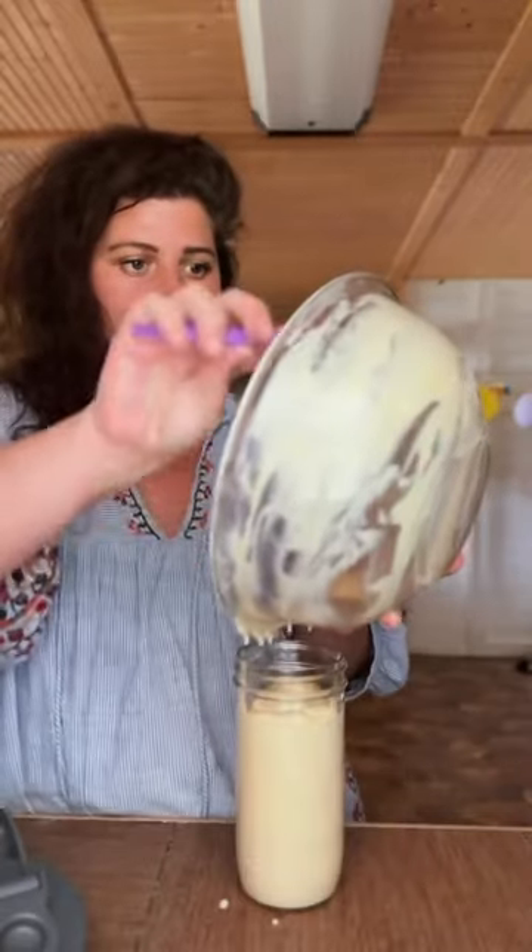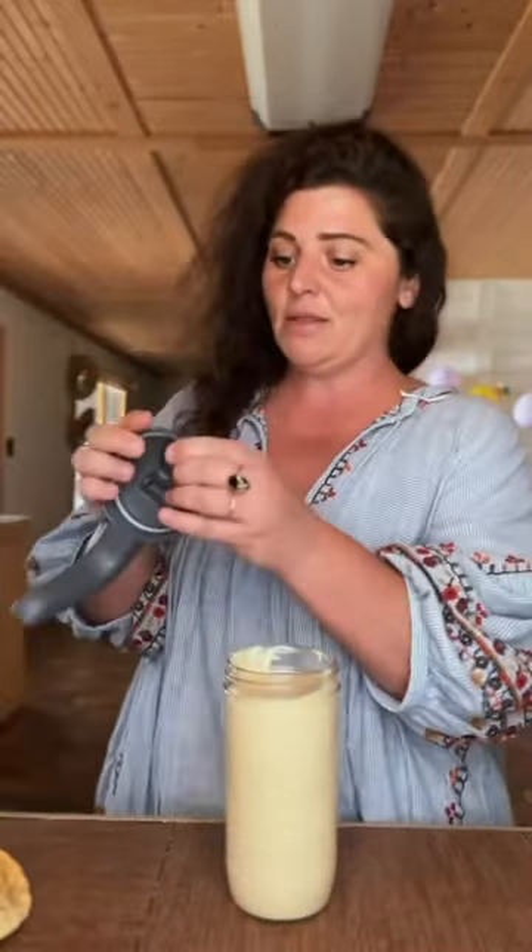Two tablespoons of butter, heat up this pan. Put it in a container like this and stick it in the fridge — it takes whenever you're ready.